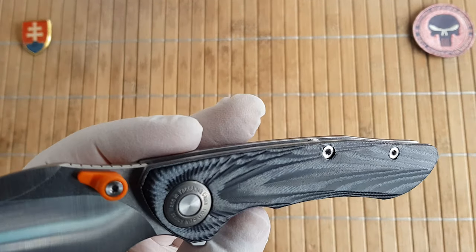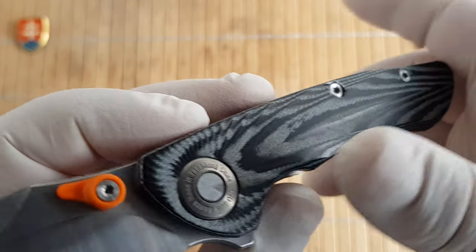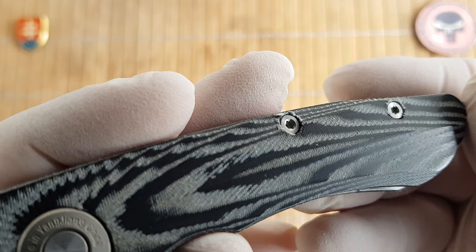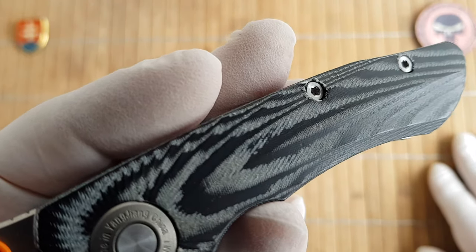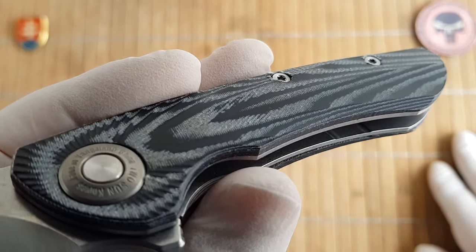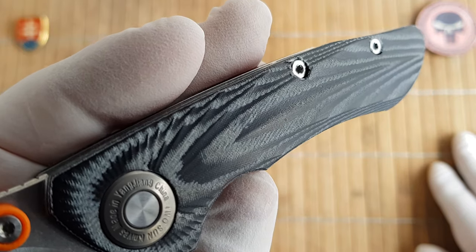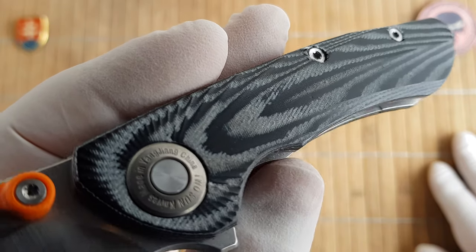The scales are made out of two-tone micarta. I would say this could be classified as a linen micarta because it has a really fine grain, but it could also be paper micarta. It is not specified, so I could not be 100% sure if it is two-tone canvas or paper micarta.